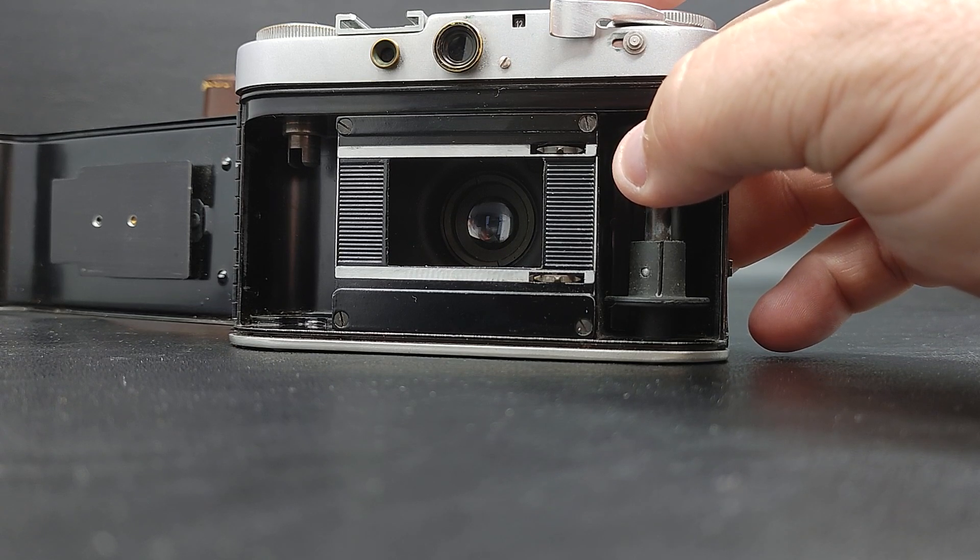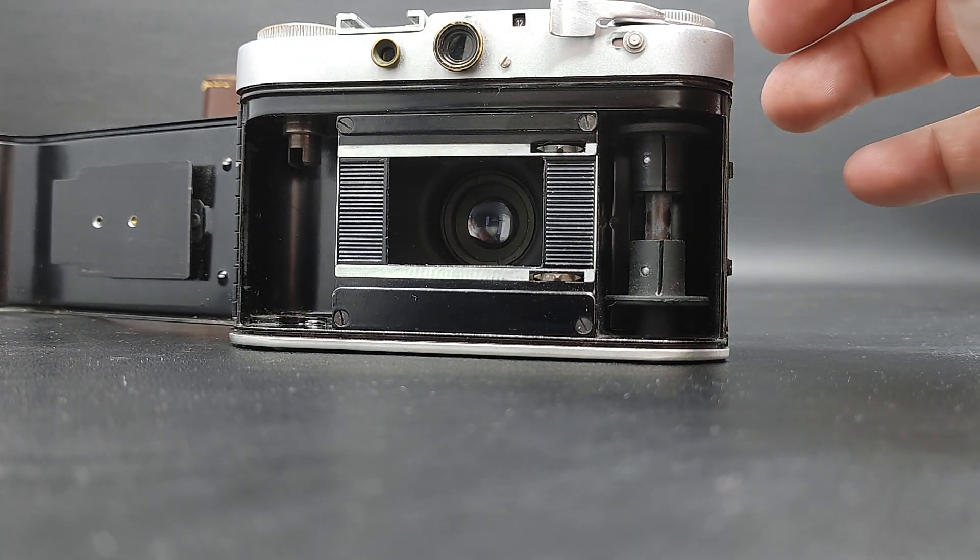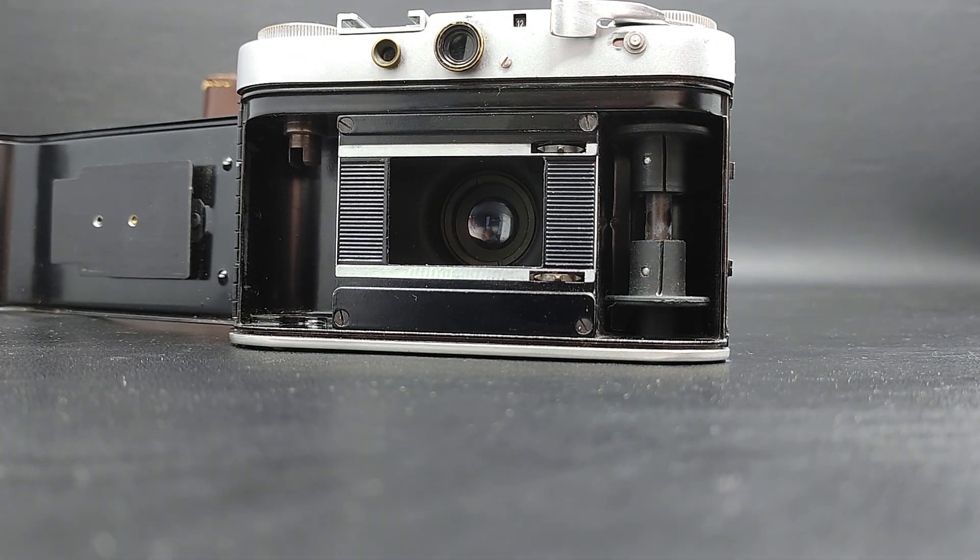And the timer, apparently. So, that's it for this one. Thanks for watching. See you next time. Bye.